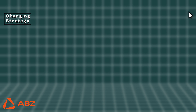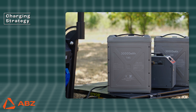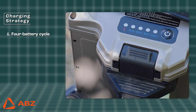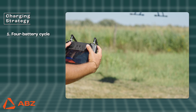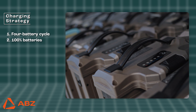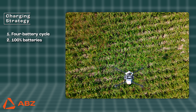Charging Strategy. To ensure an efficient and seamless operation, ABZ Innovation has developed a specialized 4-battery cycle. This strategy focuses on increasing battery lifespan and economic operation, ensuring your workflow remains continuous and uninterrupted. Take four fully charged batteries with you to the field. In this system, one battery is in flight, one is in a rest phase, while two batteries are charging simultaneously with split power. This setup ensures that a fully charged battery is always ready so you never have to wait for a battery to finish charging.